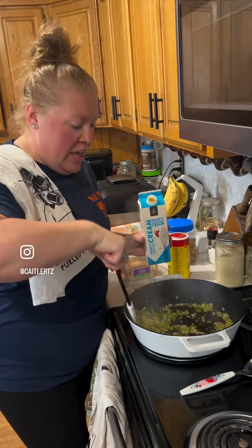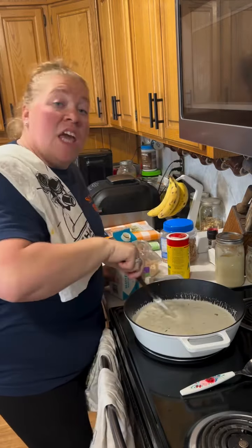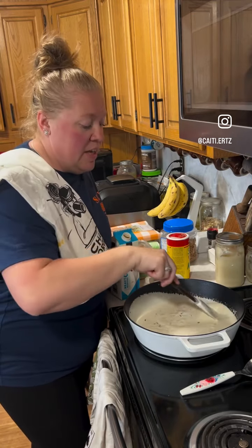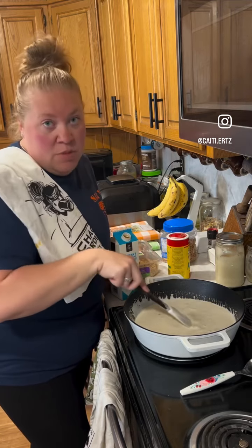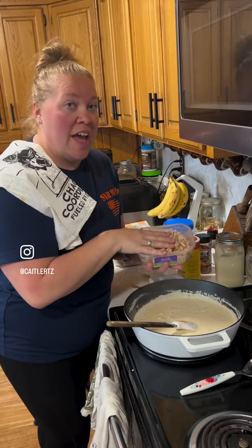The onions are about halfway to a little bit over halfway cooked. I'm going to add some heavy cream. If you weren't making this low-carb you could do a roux first, but because I am trying to make it partially low-carb for myself, I'm not going to do a roux.